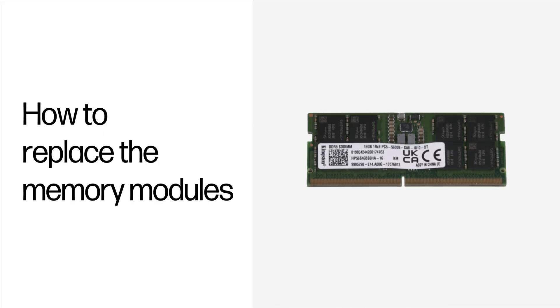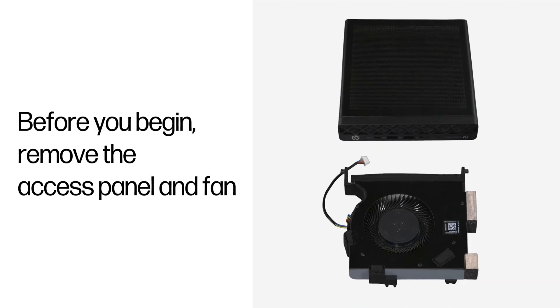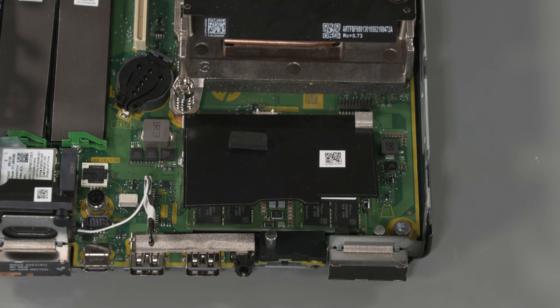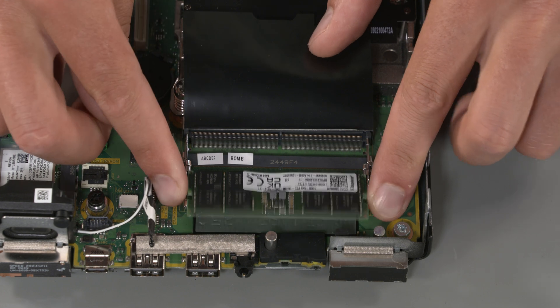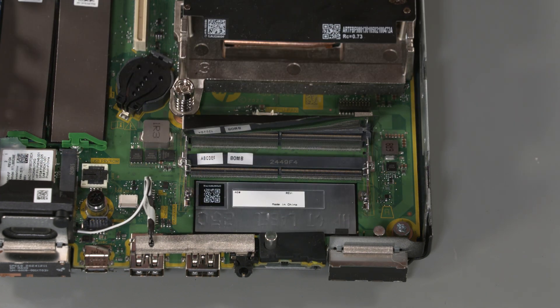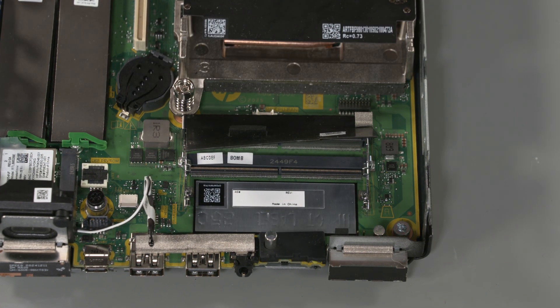How to replace the memory modules. No tools are required to remove or install this assembly. Before you begin, remove the access panel and the fan. Removal: Lift the protective cover to reveal the memory modules. Press outward on the two latches on each side of the memory module to release it. Pull the memory module out of the socket and remove.